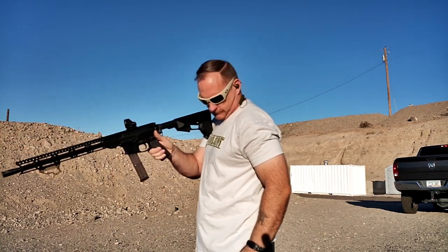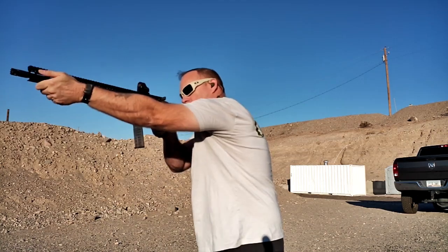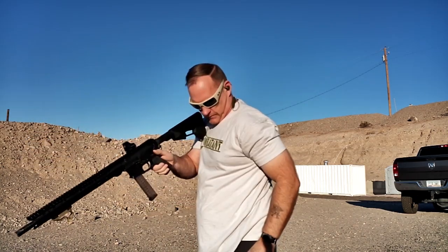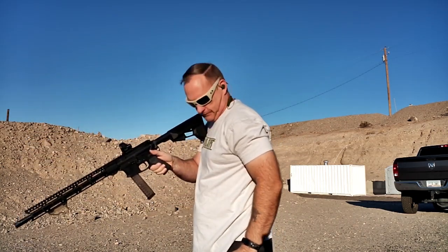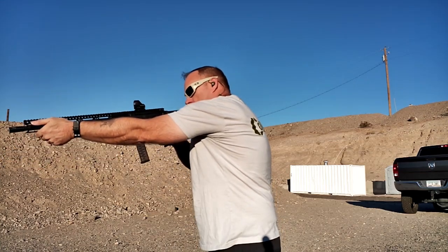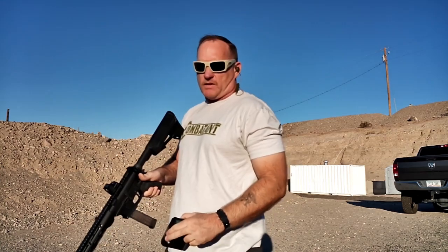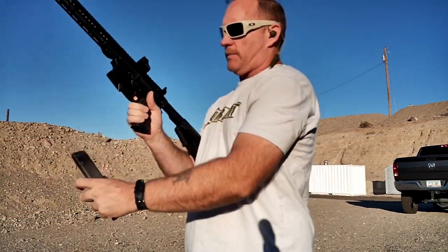Second set of shots in the upright stance: .84, .95, .90, .90, .90 — showing a slight improvement with the more erect posture.